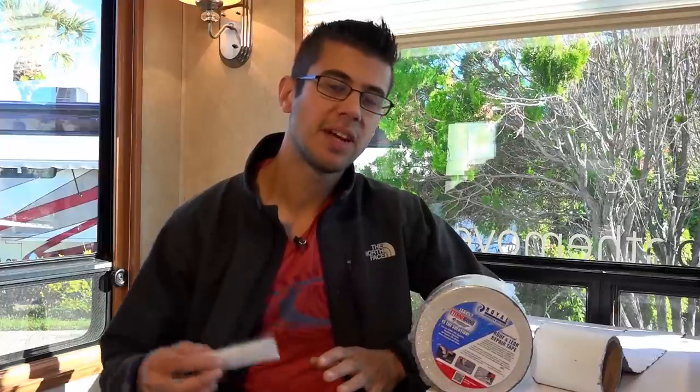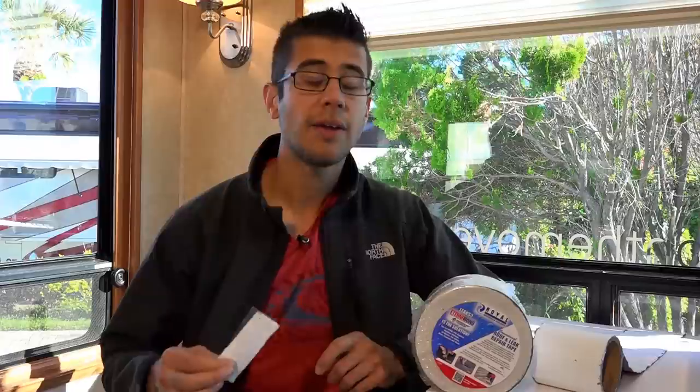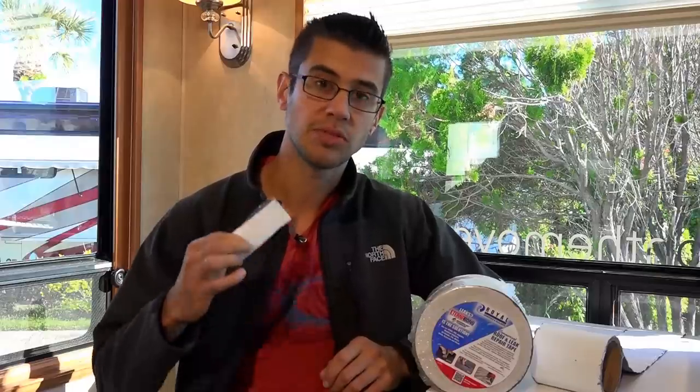The longer I've had this stuff the more applications I've found for it. It's even in the engine bay of our truck. I've used it on repairs for other people's RVs. It's really incredible all the uses you can find for such an incredibly durable sticky tape like this.